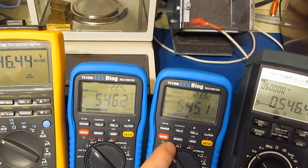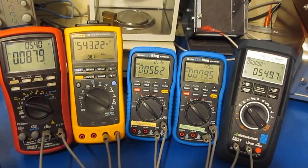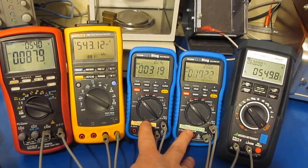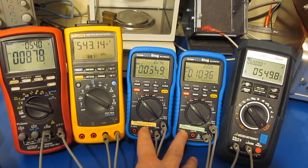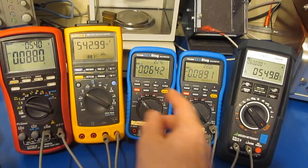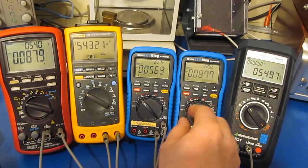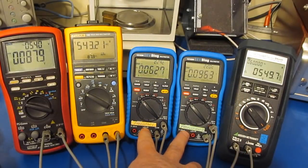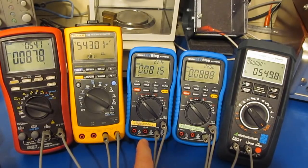Upgrading to the latest firmware does not fix this particular problem with the production meter. My intention is to keep these videos around a half an hour each. A lot of people in the first video mentioned how the latest firmware fixed a lot of the problems I was seeing, but you're watching one of those problems right now — a biased AC waveform where auto range is not working, even with firmware 2.02 installed on the meter on the right. In part four, we'll continue to compare the two production meters with the various ones I have available. Stay tuned.